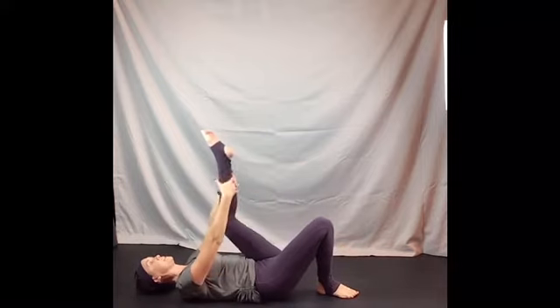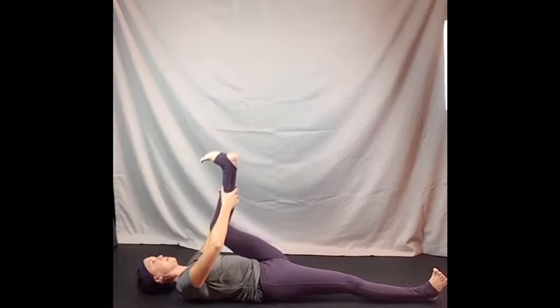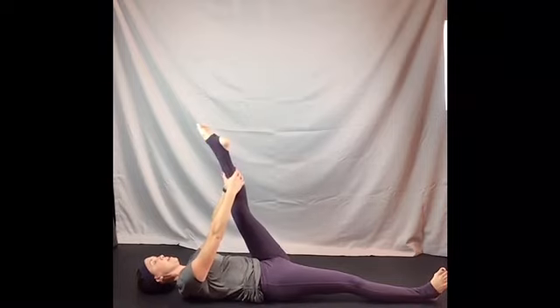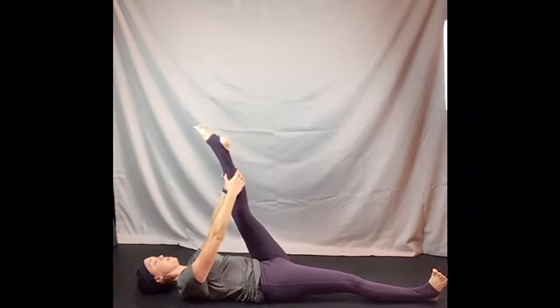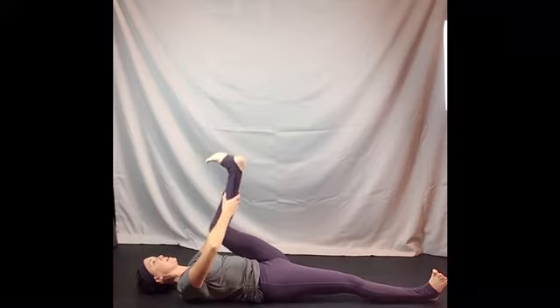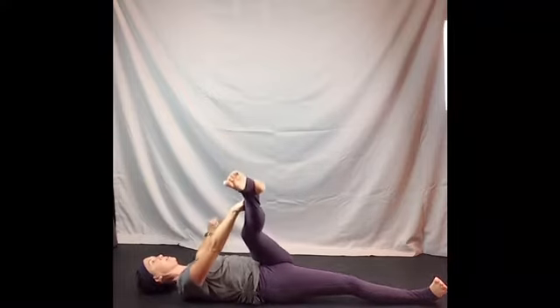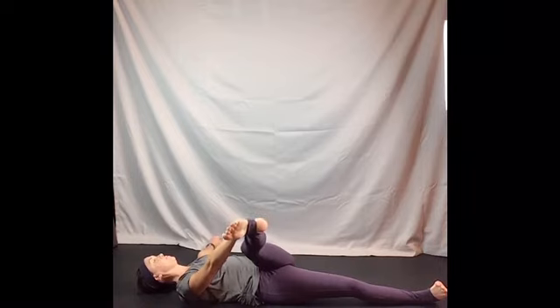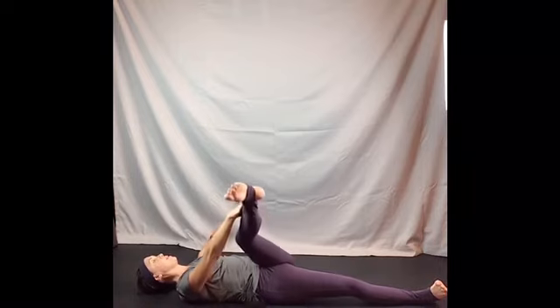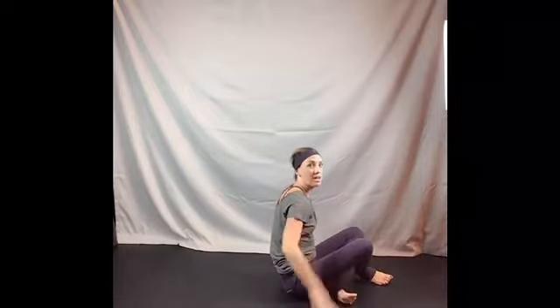Set that leg down, draw the left leg up, reach and extend your right leg straight, flex and bend and stretch and point, bend again and stretch and point, once more bend it, stretch, point, hold. Right hand on the outside of the left, and a gentle twist across. Bring it on up, hug the knees in, roll yourself on up to seated.